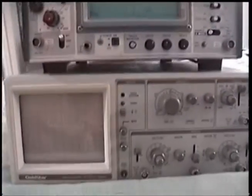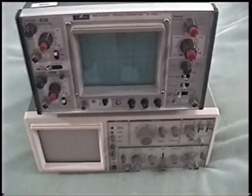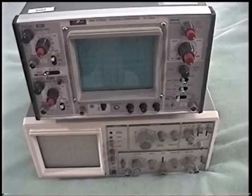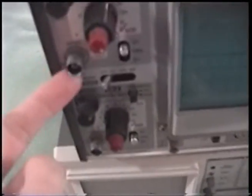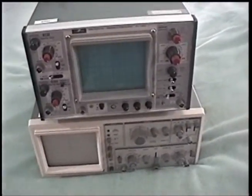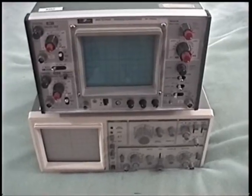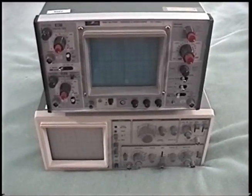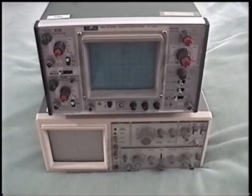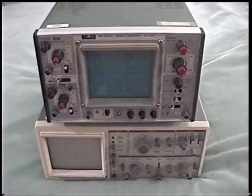There will be an individual video on both of these to come, but first, before I make those videos, I need to get the proper equipment to properly demonstrate them. These of course use standard BNC connectors to connect a probe or leads, and I don't have anything that connects to those. So I've gone on eBay and bought a BNC to banana plug adapter and a standard oscilloscope probe — both just really cheap China things.